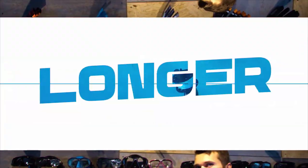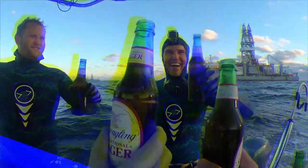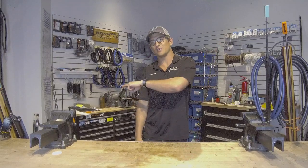Until next time, see ya. Thank you for watching — I hope you enjoyed the video. If you want to see more, check out these videos right here, and especially this one — it's my favorite.